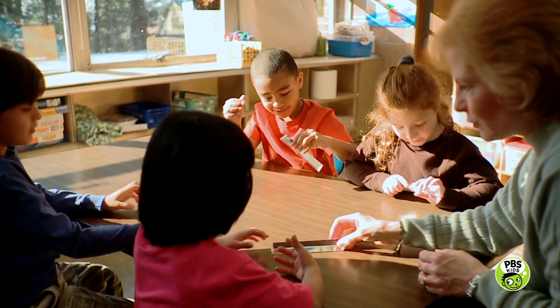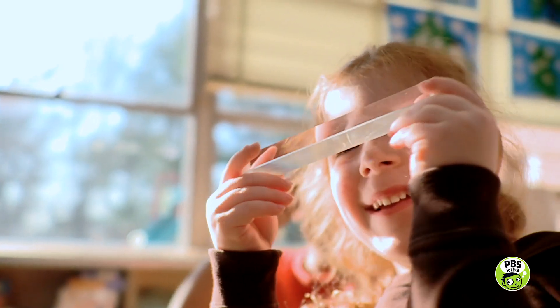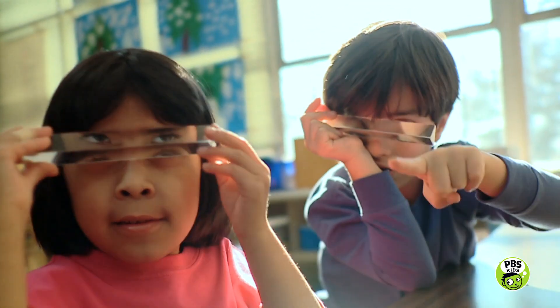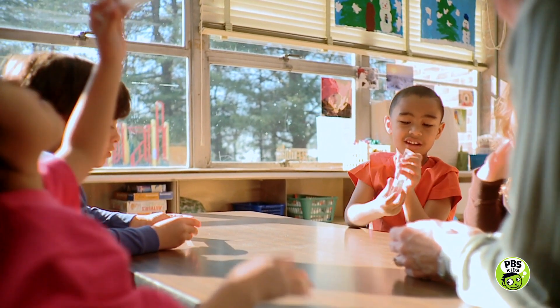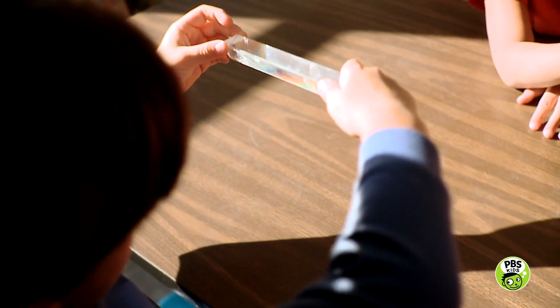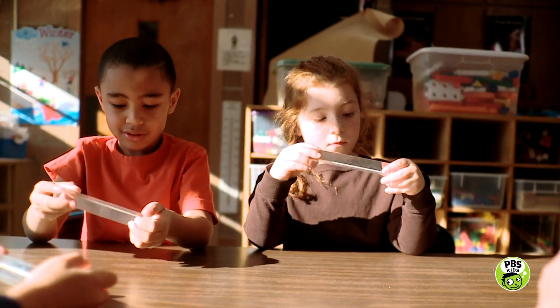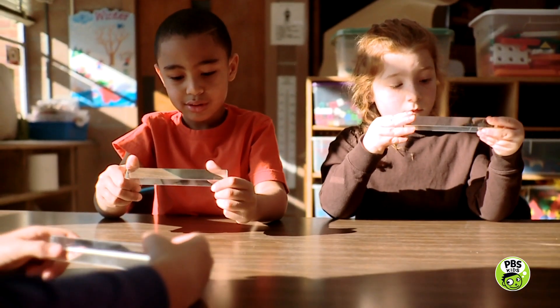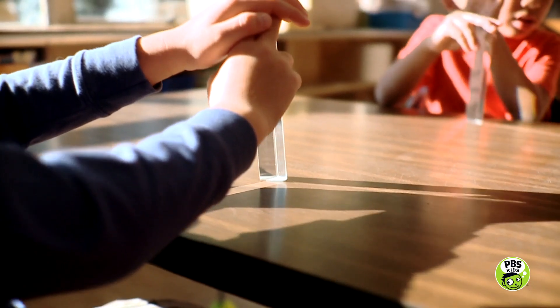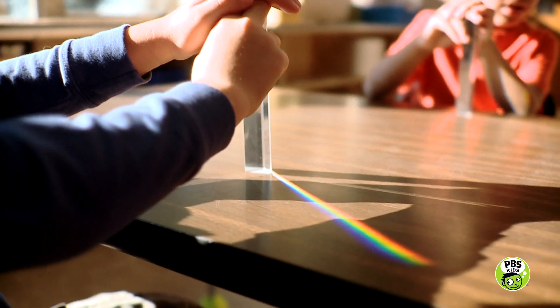Let's investigate how to use a prism. First, try holding it and making some observations. You can see through it. The ends are shaped like a triangle, and the sides are smooth and straight. What happens when you hold your prism in the sunlight? Keep moving it around. You made a rainbow!